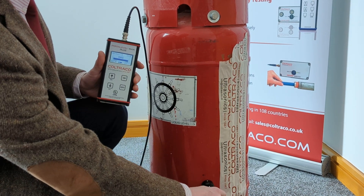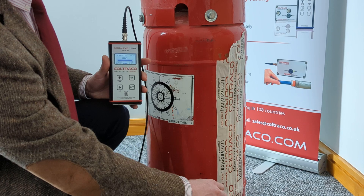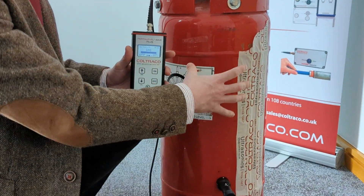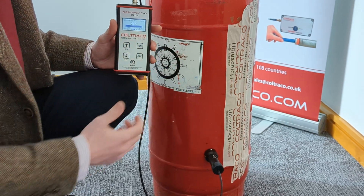As you'll notice the display is showing gas. This is the default setting because most commonly we'll find cylinders with high values in the upper section, or the gas section of the cylinder.